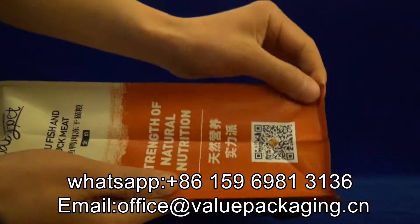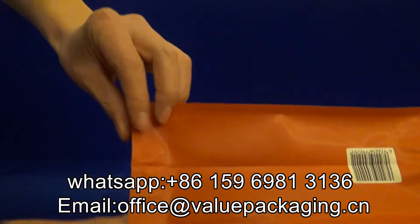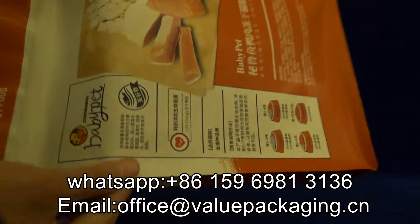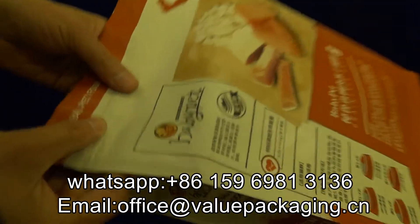And also serious bag making. You can check the bottom, the side edge, and the zipper.